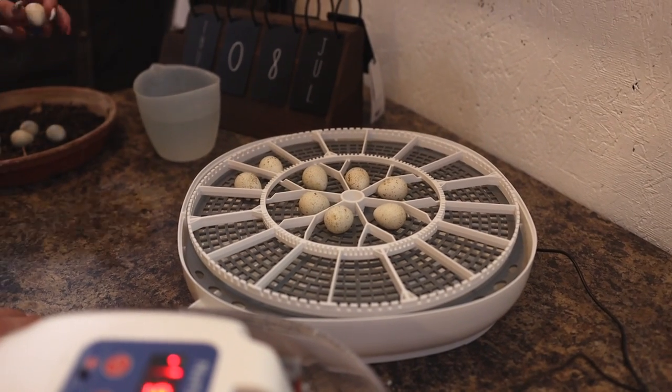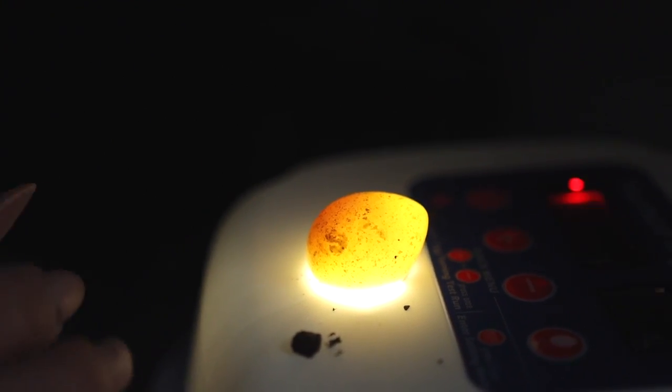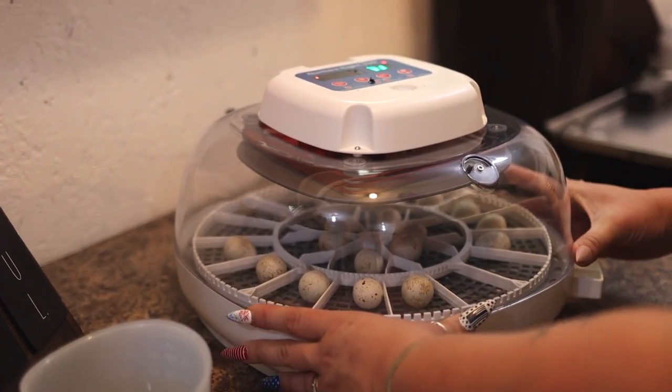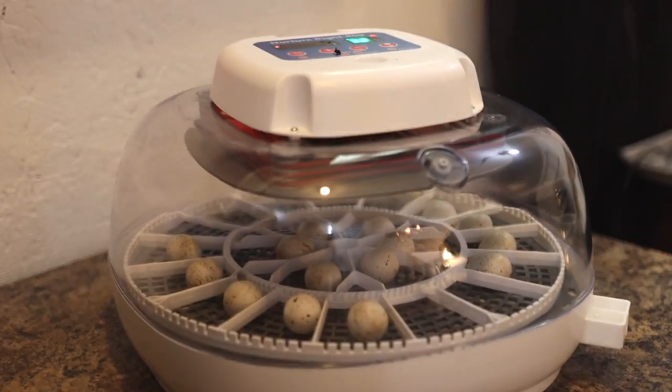She has an incubator and she's hatched quail eggs before, so we took them down to her. She got them all set up and even tried to candle them — putting them over a light to see if birds were forming — and they haven't started to form yet, so she thinks the eggs were pretty fresh. But they should be fertilized because there's both a male and female running around. I will give you an update as to what happens with the quail eggs. You just never know what you're going to run into in the garden.